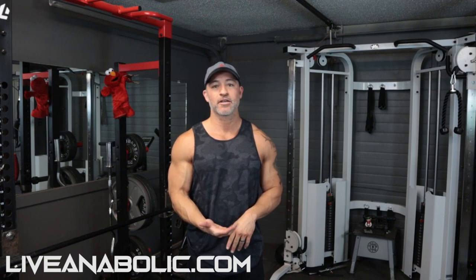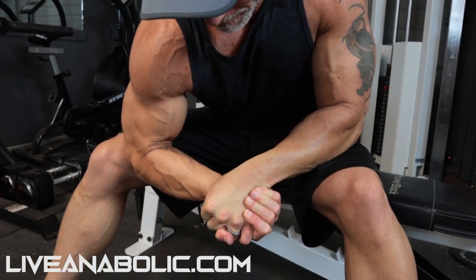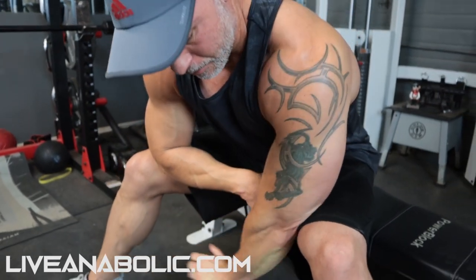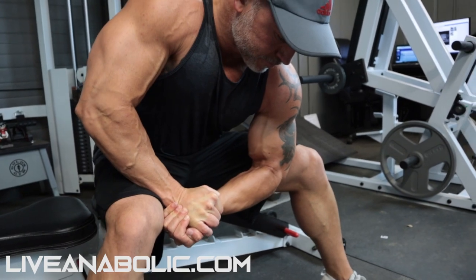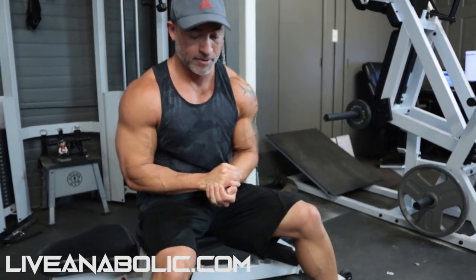For biceps, one of my favorites is an isometric concentration curl. Get your arm at a 90-degree angle, then take your opposite hand and place it into your palm. Pull up as hard as possible with your bicep, and make sure to maintain supination — rotate that wrist to get a really hard contraction. Hold for time, then alternate sides and do the exact same thing.